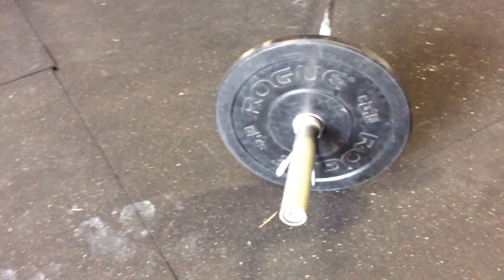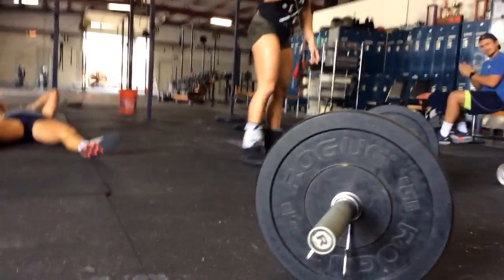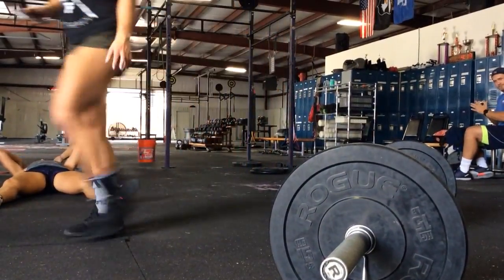Let's look at the weights. Oh wait, did you video, Chelsea? Just in case that one didn't get it. One, one, one.